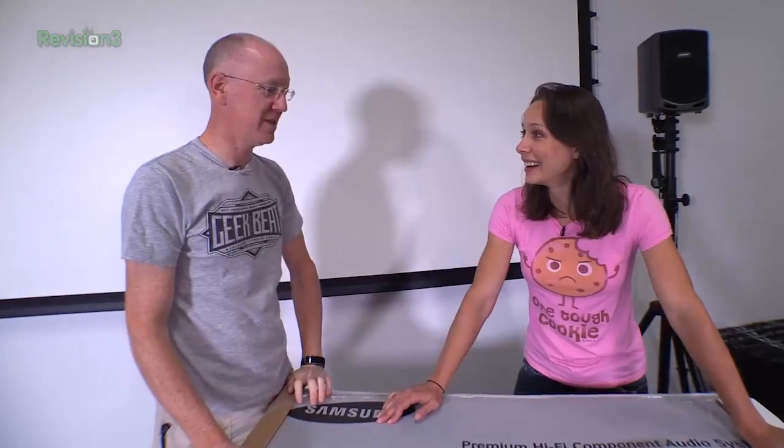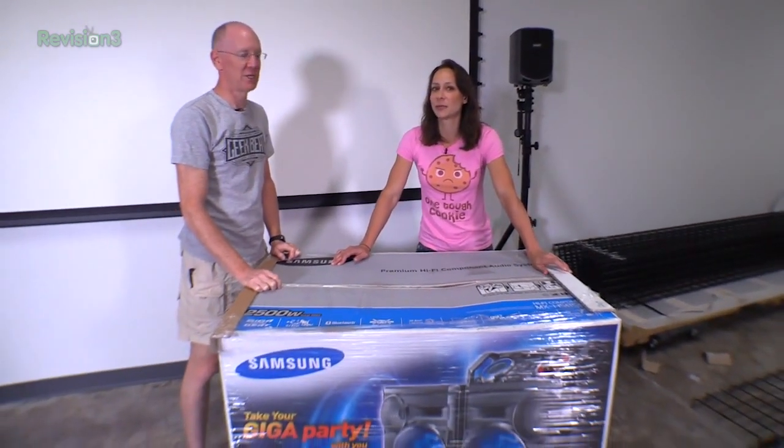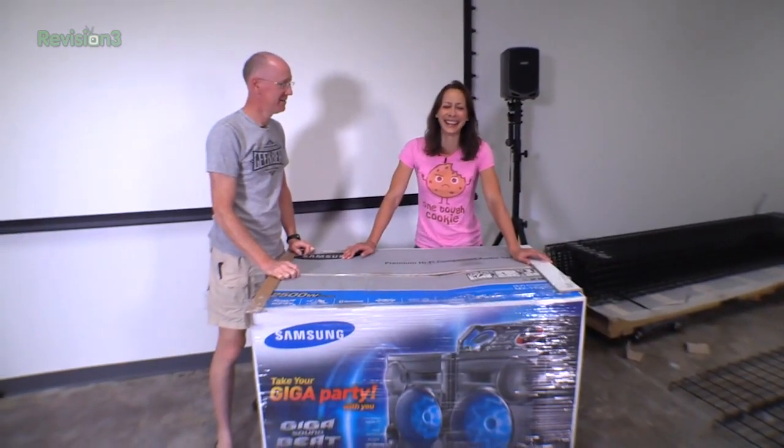When I was a teenager and stuff, we used to have jam boxes. This redefines that. This is jam box on steroids? Do you think Samsung would want us to say steroids? This is like a jam crate, not a jam box.